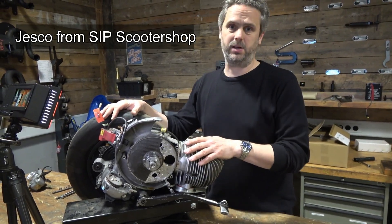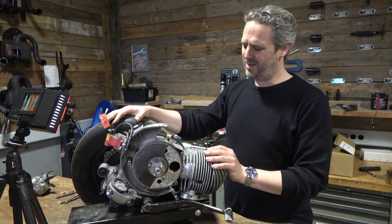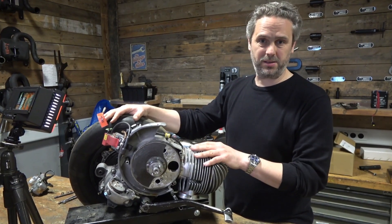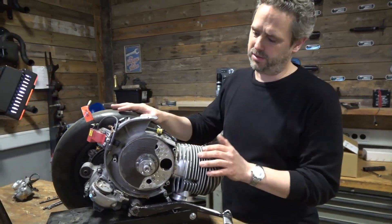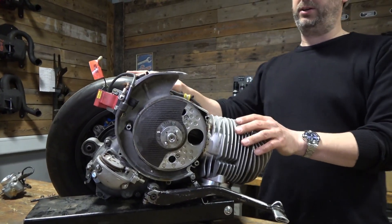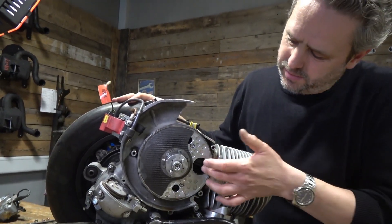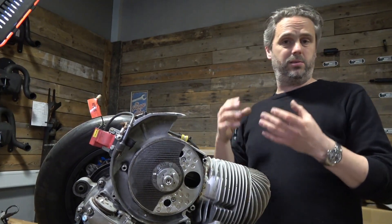The special thing about this engine is the rotary valve inlet. A rotary valve is simply a valve like on an original Vespa engine but in a different way — I'll explain it later.